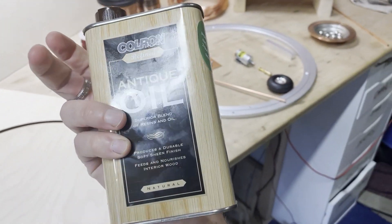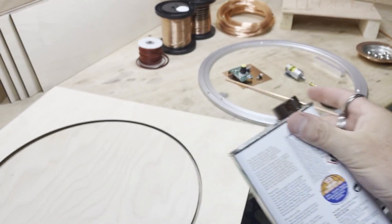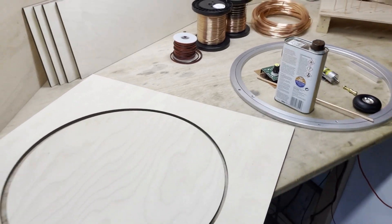The first job will be to protect the wood and give it a bit of finish. I have chosen antique oil, natural colour. Let's get started — a few coats of that.